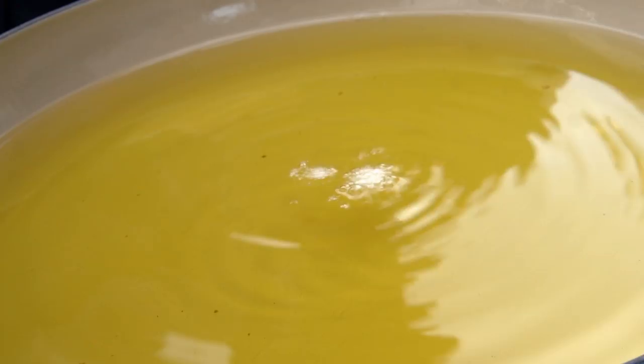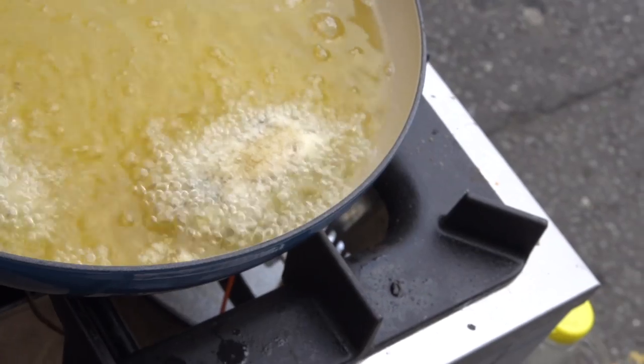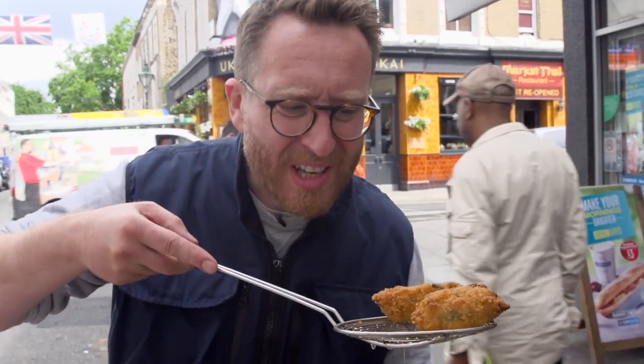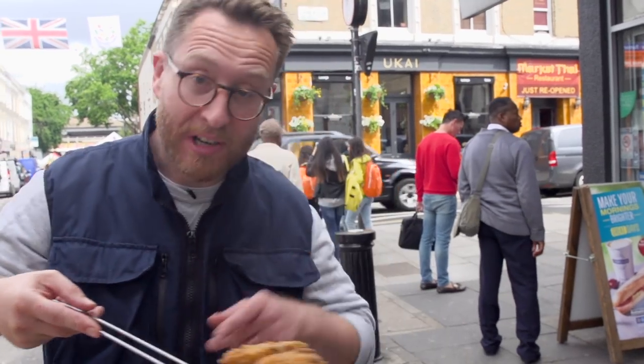To check that the oil is ready to go, get a little bit of bread and just drop it in — you can see it fizzies straight away. It's ready to receive the croquettes. Look at those beauties! Beef cheek croquetas, come on. We'll drain these out and we'll get the rest in.